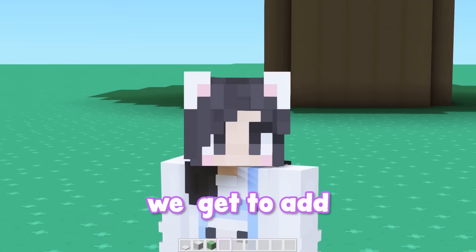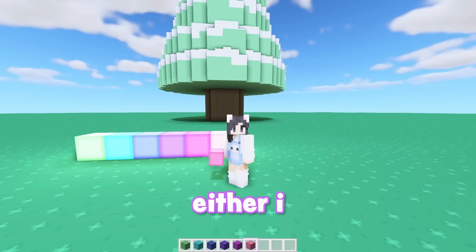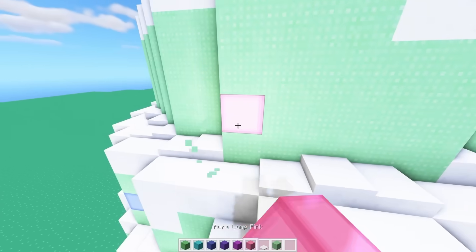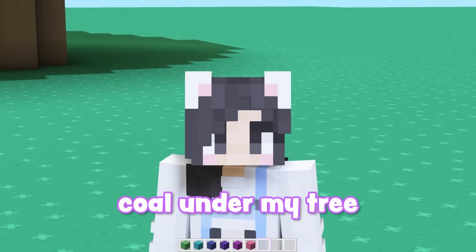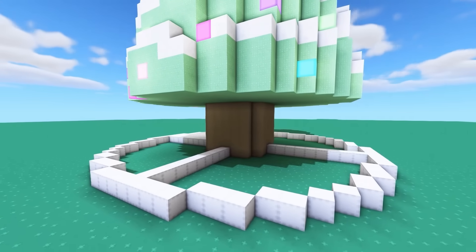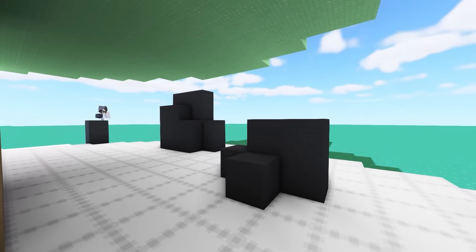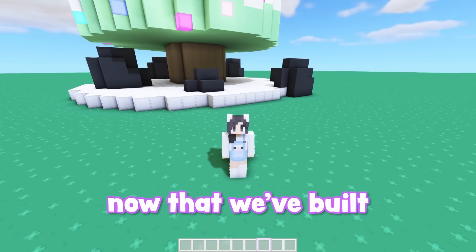Now that there's snow on our tree, we get to add lights. I'm so excited that we got multicolored lights. I have to make a decision — either I put them on the outside of the tree and make them pop out, or I make it flush so that it doesn't interfere with our decorations later. This is adorable, but now I have to add coal under my tree. First we have to add the skirt and then the stupid coal. Well, there it is — not a single present for me. Whatever.